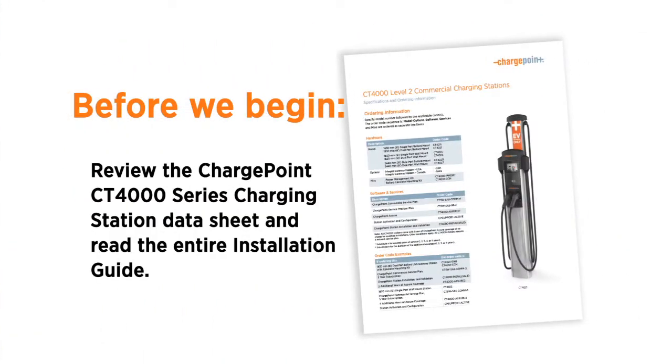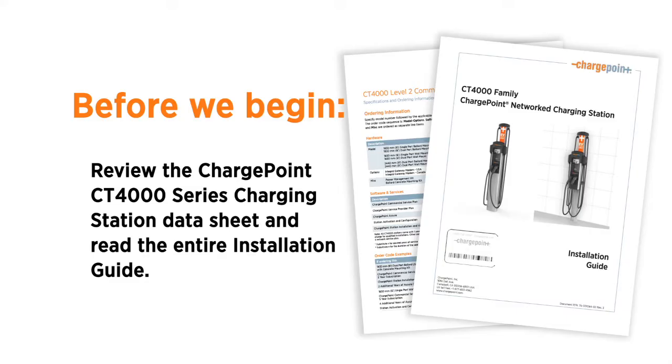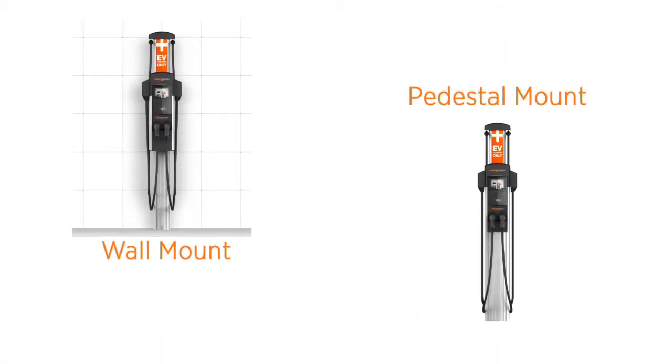And finally, review the charging station's data sheet and read the entire installation guide so that you can follow each step exactly. There are two ways to mount the CT4000 series: on a wall or on a pedestal that has been mounted on a concrete pad or existing concrete.